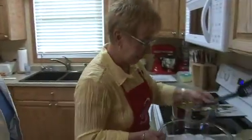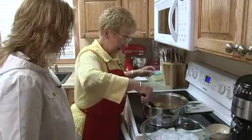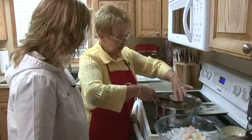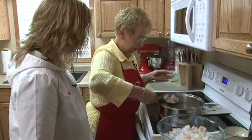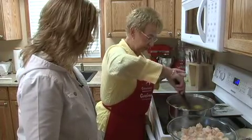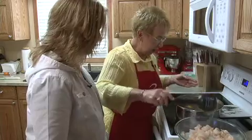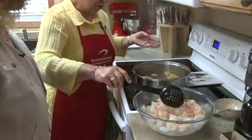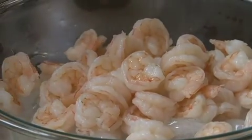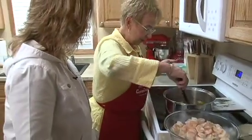That looks just pretty good — they look perfect. So we're going to turn this off here and with a slotted spoon, just put that into our ice. We'll get that lemon out of there. Shrimp doesn't take long to cook — definitely don't overcook it. I could have just poured it in a colander too. If you don't have a big slotted spoon, just put them in a colander and strain it that way.